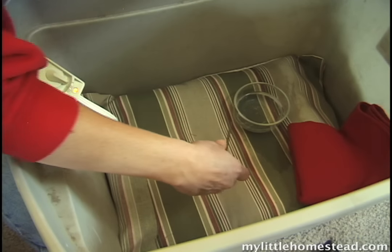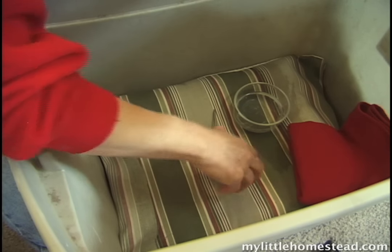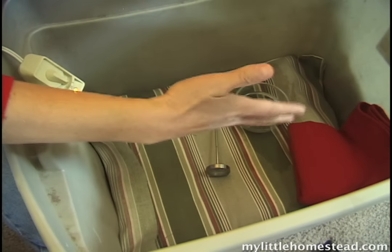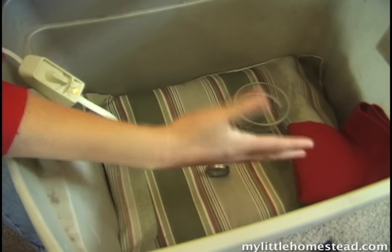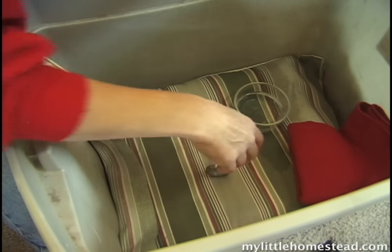The thermometer is placed right where the eggs are to monitor the temperature. It needs to be kept around a hundred degrees. Keep in mind that your body temperature is around a hundred degrees, so touch the eggs to see how they feel and make sure your thermometer is working correctly.